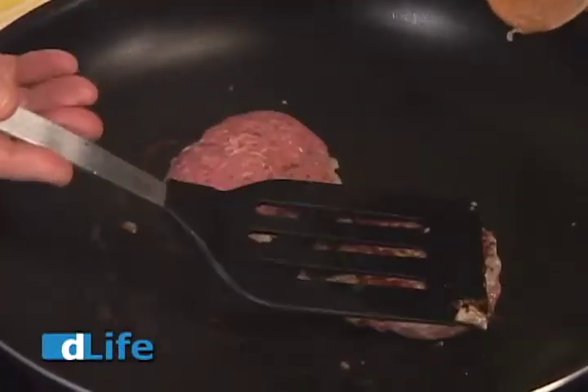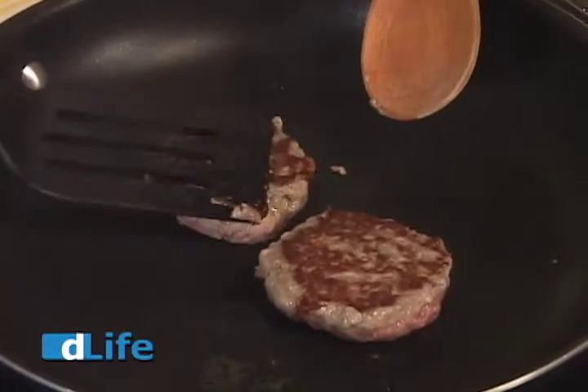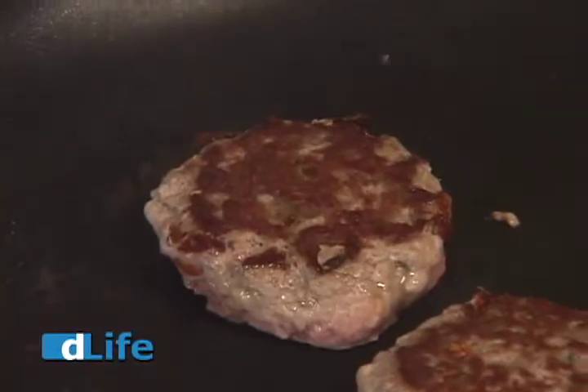Time to turn them over. Now look at that beautiful golden brown. Now it's important that you give the sausages four to five minutes on each side. This is poultry, so you want to make sure that it's cooked through to an internal temperature of about 165 degrees. So we're going to give it just a few more minutes on this side, and then we're going to be ready to plate.